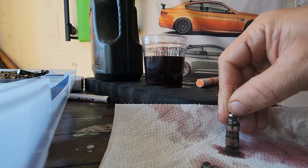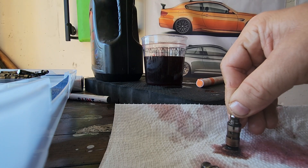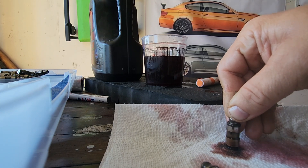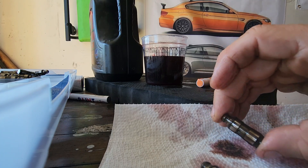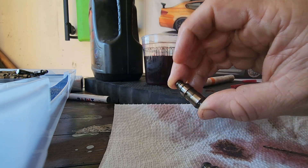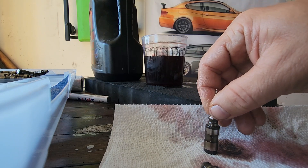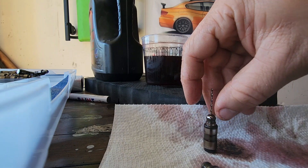Press that button and you will be able to release and drain the oil from the lifter. As you can see, the lifter is empty now — I can press it and it's moving easily.